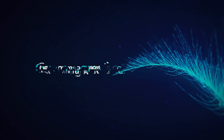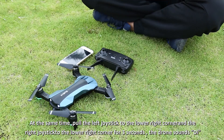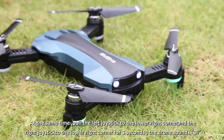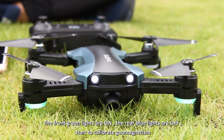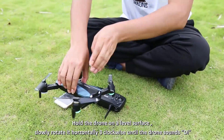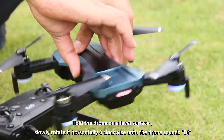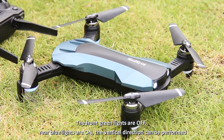Geomagnetic calibration: pull the left and right joysticks to the lower right corner. The drone makes a sound of 'D', then the front green light turns on and the back blue light turns off — calibration has started. Catch the drone horizontally and turn it counterclockwise for three turns.